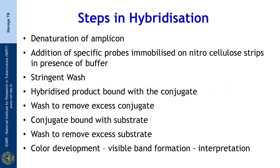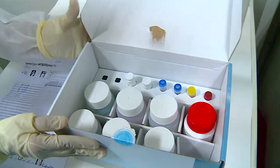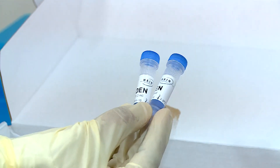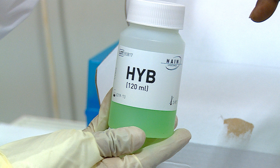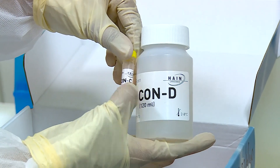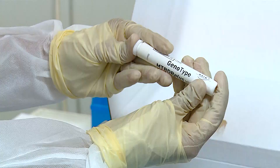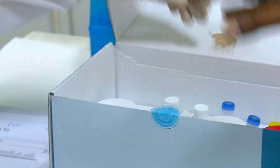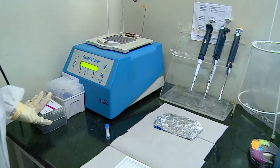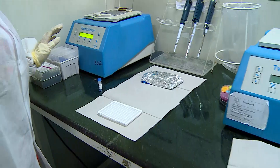We shall now see the actual procedure demonstration. This procedure is done in the hybridization room which is well separated from the master mix room. The MTBDR plus test kit demonstrated here contains the den solution that denatures the amplicon, the hybridization buffer that facilitates binding of the single stranded amplicon to the immobilized probe, stringent wash solution, the conjugate diluent and conjugate concentrate used for diluting the conjugate 1 in 100, substrate diluent and the substrate concentrate. This vial contains the nitrocellulose membrane strips onto which the specific probes are bound. Here we shall see the manual protocol using the twin cubator and tray provided with the kit.